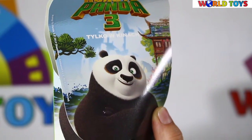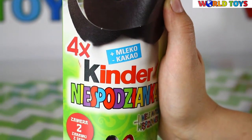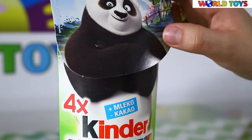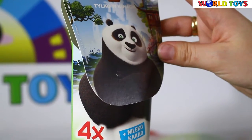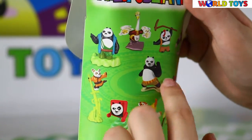Hello everyone! Welcome to World of Today's channel. Today you will see the opening of Kinder Surprise from Kung Fu Panda 3. As you can see on this box we have Po, the main character, and the producer says that we will find here at least two toys from Kung Fu Panda.